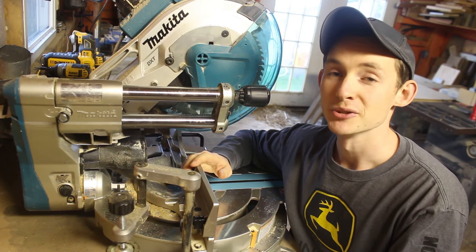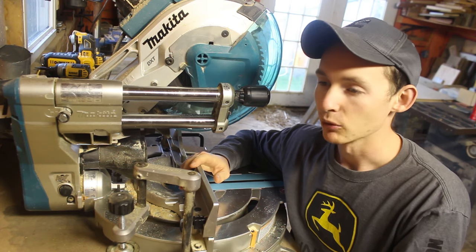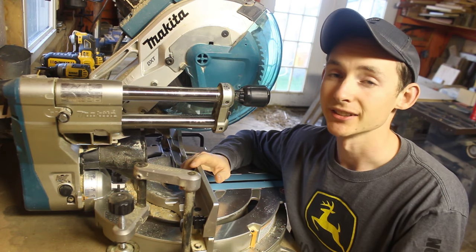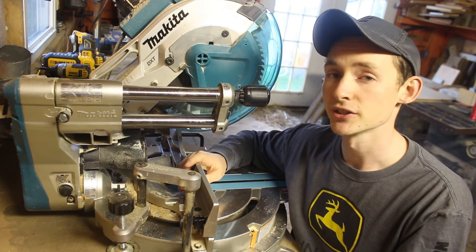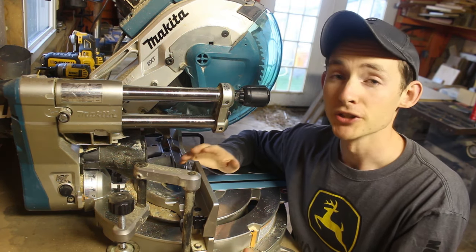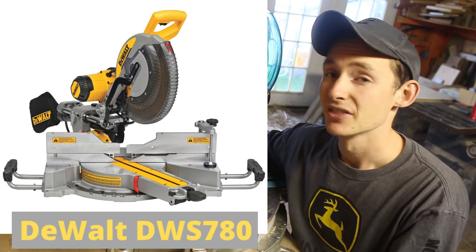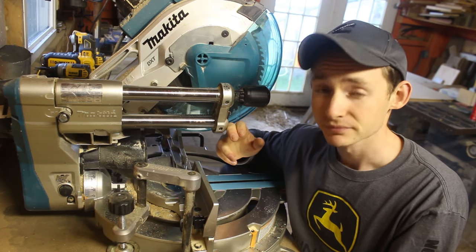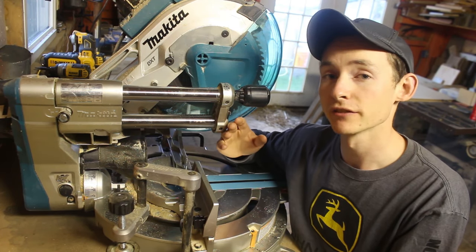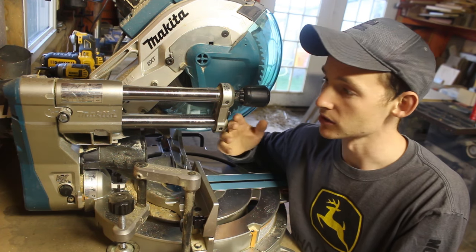For several years I used a really crappy Harbor Freight saw doing all my woodworking, and it got the job done, but obviously there was a ton of room for improvement. So when I went to upgrade, I pretty much knew the features I had in mind. After a bunch of research, I narrowed the field down to three saws: the DeWalt DWS 780, the Bosch Actual Glide, and this Makita. I ended up picking this saw for a few different reasons, and I'm going to go into the pros right now.